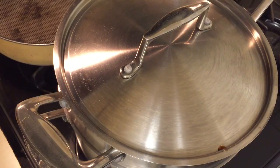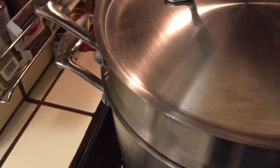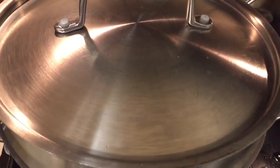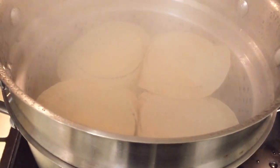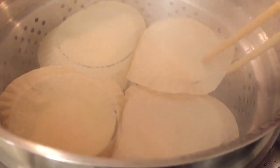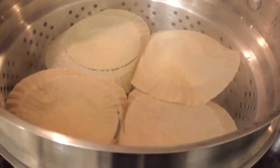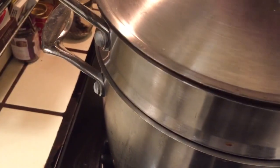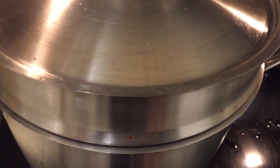Ten minutes later it will be good — see you later alligator! Actually it was less than 10 minutes. I turned the fire down slower and let's have a sneak peek to see if it is good. Oh, that is good! Okay, turn off the fire and let it sit for a couple of minutes before taking it out.